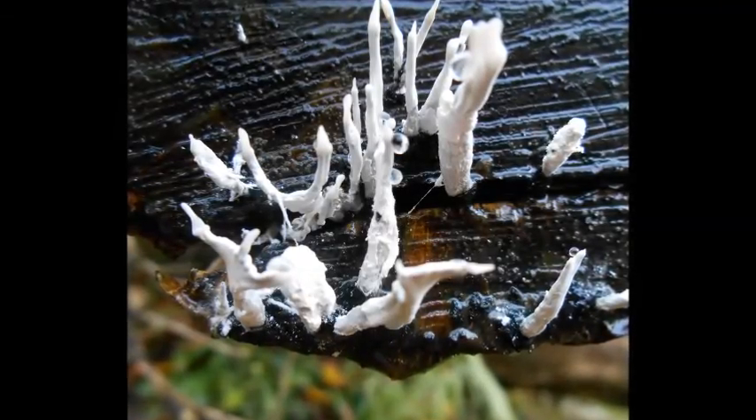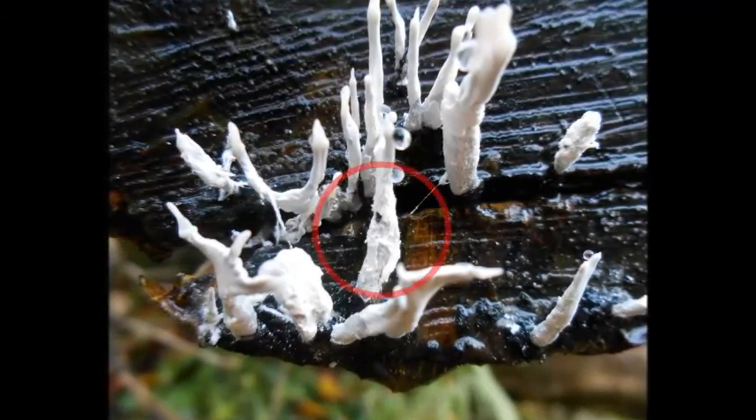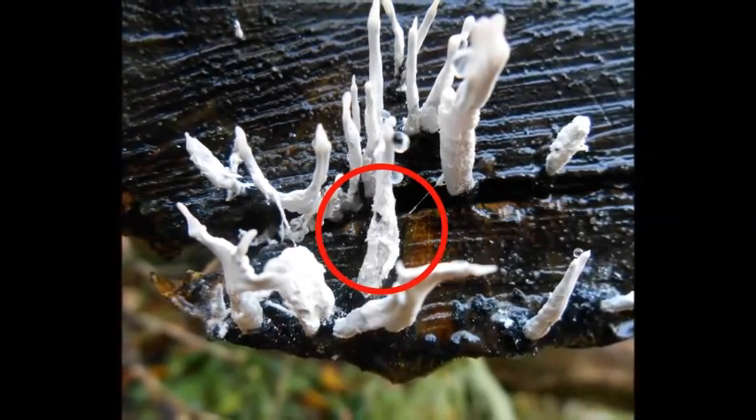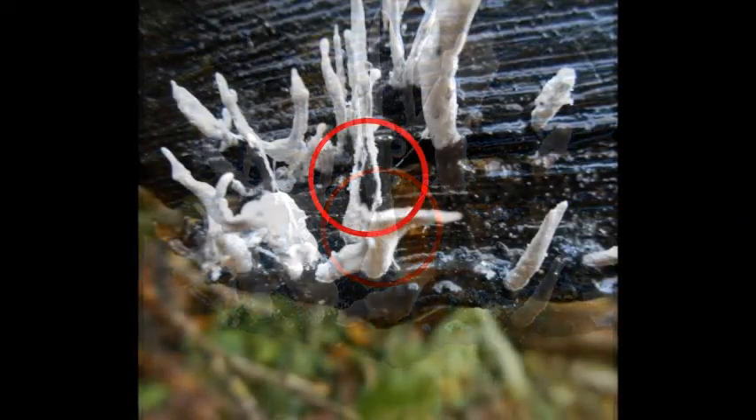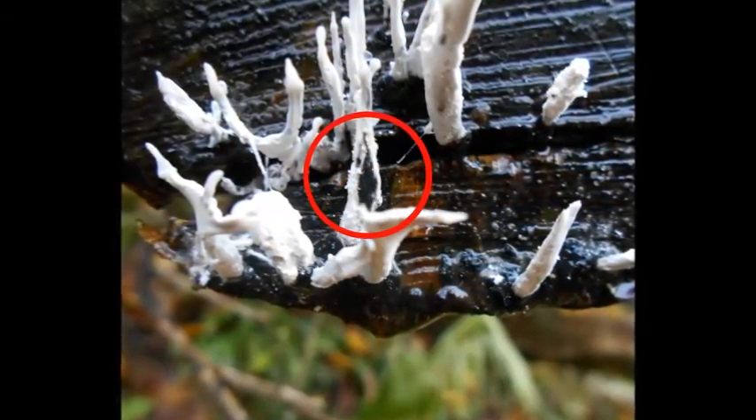With Candle Snuff, the white coloured tips are actually caused by spores, whereas the main fruiting body is black. Here in the red circled area, you can see where I scraped away the spores to reveal the black fruiting body beneath.